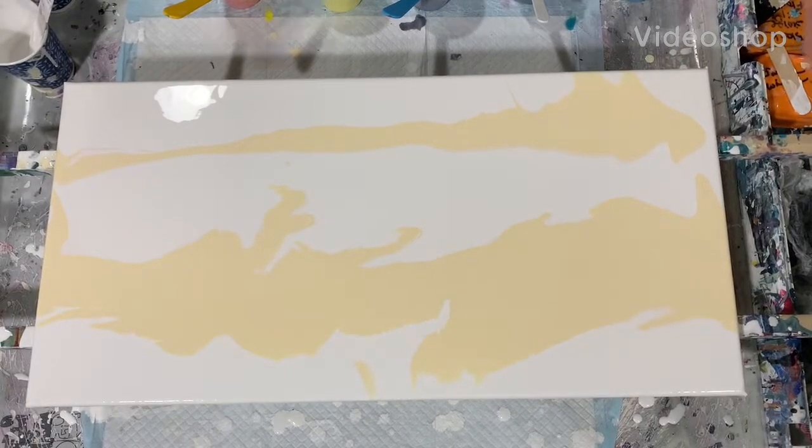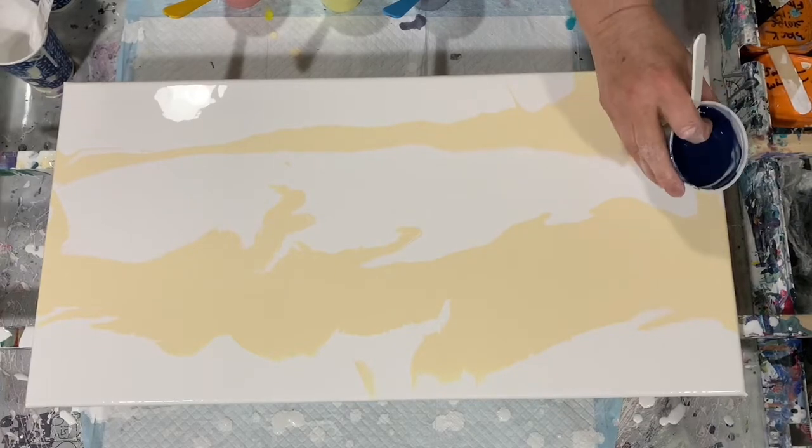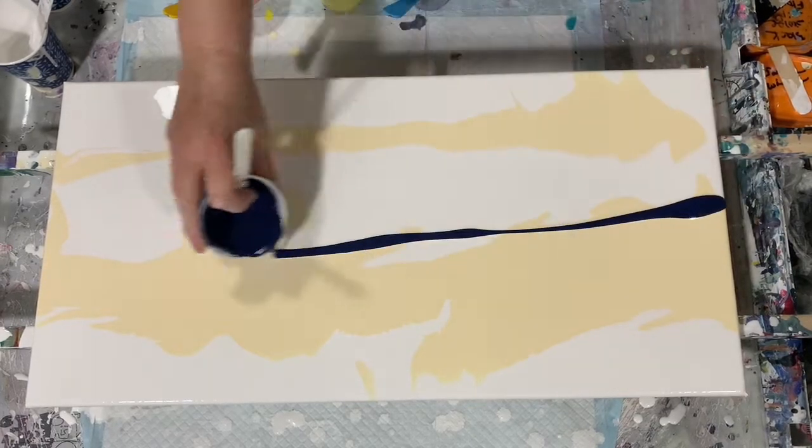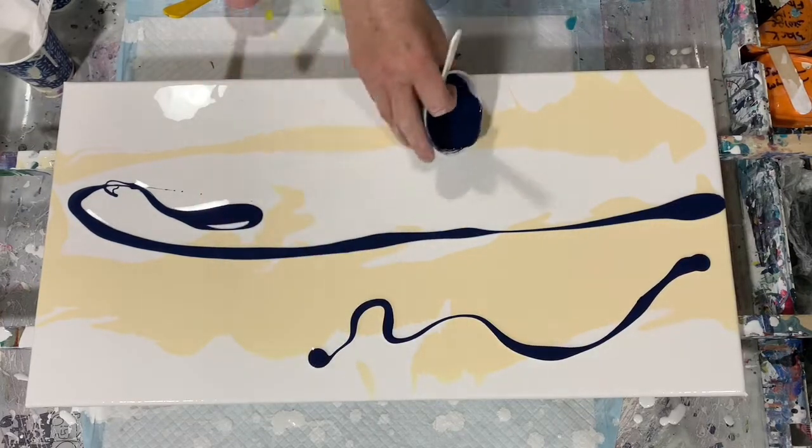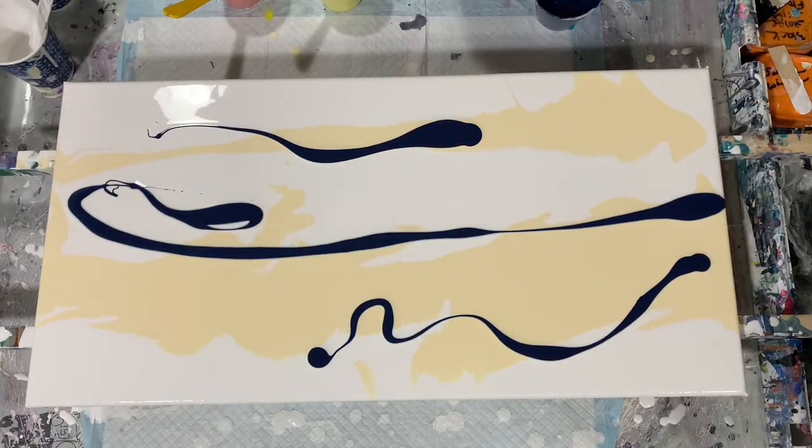Hi everybody, it's Deb from D&D Art Gallery. Today I am doing a Pearl Pour Cloud Over and I got my inspiration from Sarah Taylor. So if you get a chance, check out Sarah's channel.